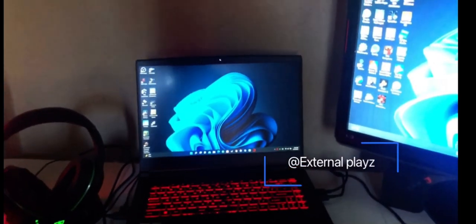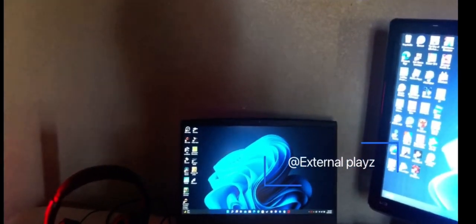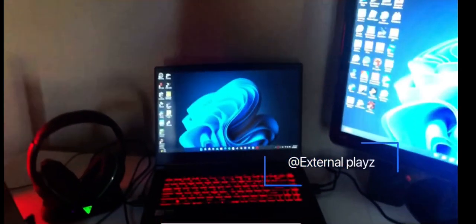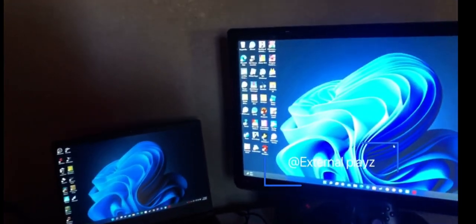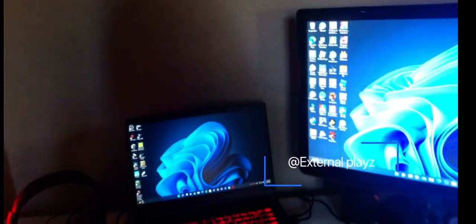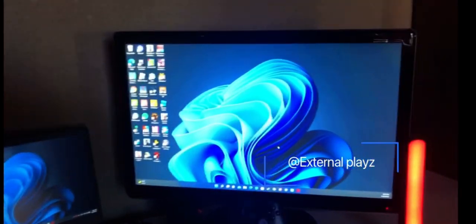I got an MSI GF63 Thin gaming laptop with a GeForce GTX 1650. It also has an i5-10 CPU, 8 gigabytes of RAM, and a 256GB SSD.